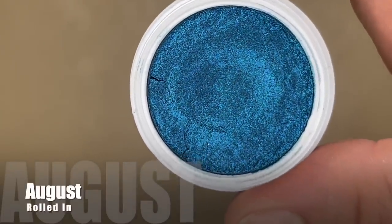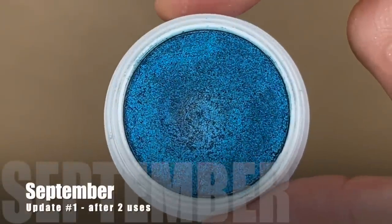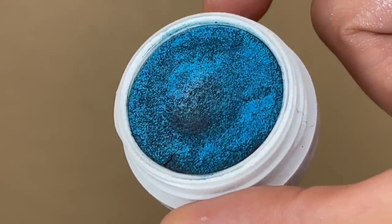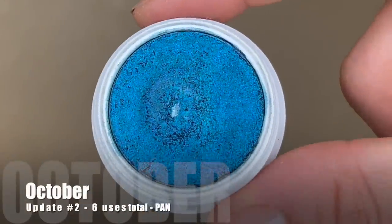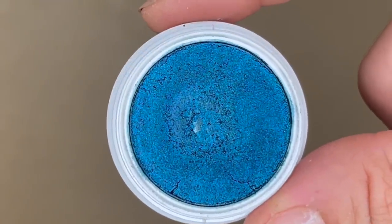The next eyeshadow is from Color Pop — it's one of those Super Shock Shadows in the shade Coconut, a beautiful metallic blue. When I first brought it in in August, I only reached for it two times. I made an effort to reach for it more this past month and got it four times — six uses total — and we do have a small little pan on there. I was just dabbing into it gently with my fingertip, which gave me plenty of color payoff.